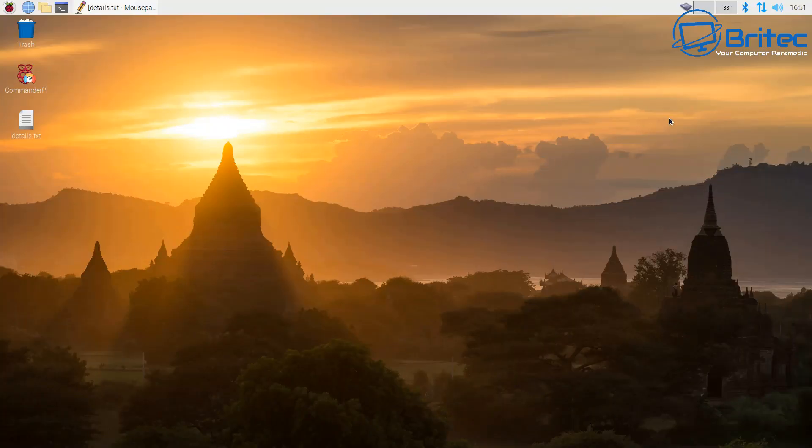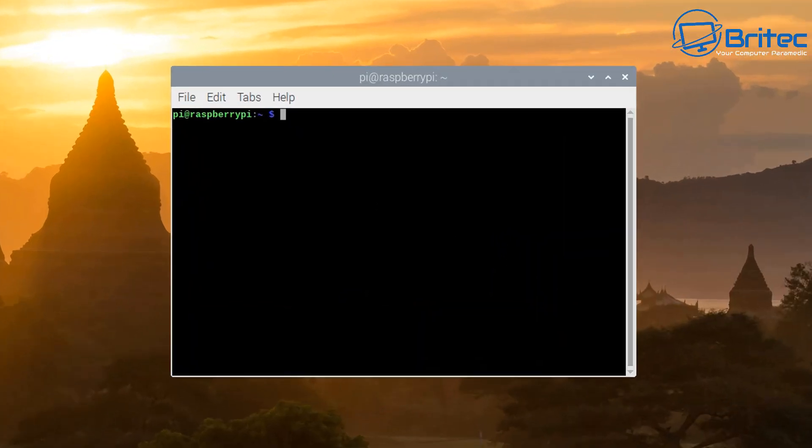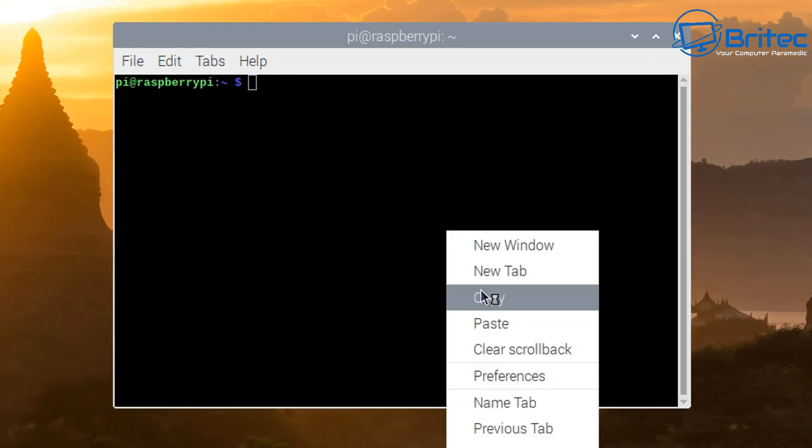Welcome to another video on how to overclock your Raspberry Pi 4. I take no responsibility if you damage your Raspberry Pi by overclocking it, so the risk will be all yours if you choose to follow this tutorial. Let's go ahead and open up a terminal.